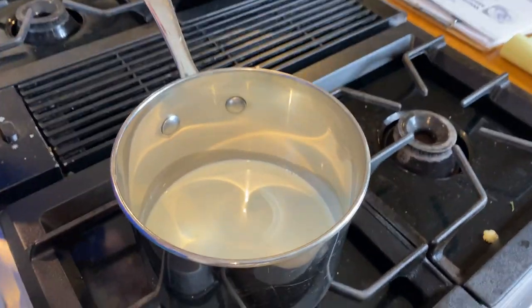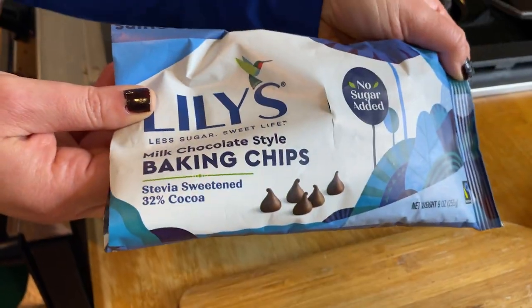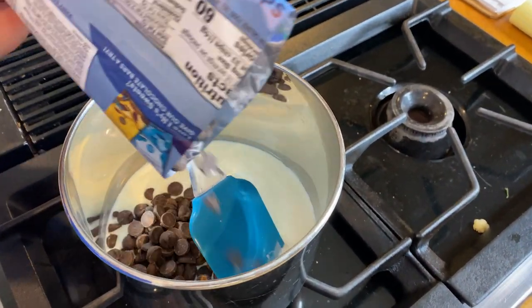We're just going to stir it with our spatula until it gets those little bubbles that form. And once that happens, you're going to add your full bag of Lily's chocolate chips. This is super important.